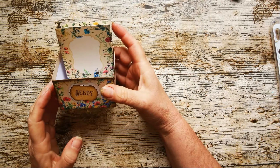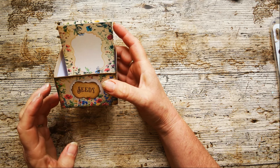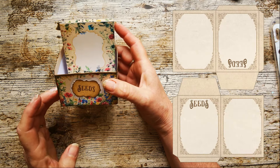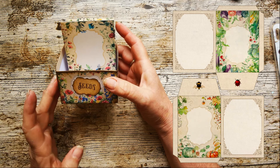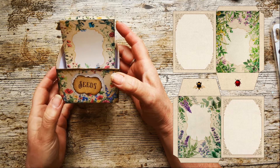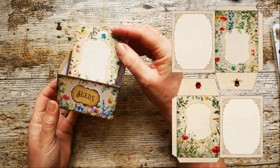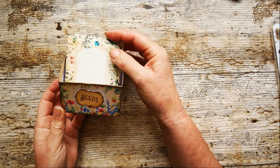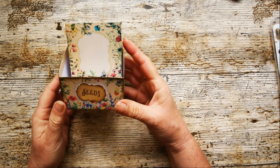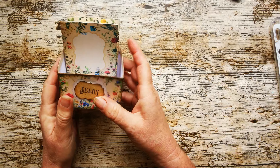In the kit you get four boxes and four seed designs. There is a plain one, one for vegetables, one for herbs, and this one which is the flowers one. This is just a short video to construct the box and put the seed packets together — I'm not going to make all of them, just the one to show you. Pop over to Etsy and you can see the full range that you get in the kit.